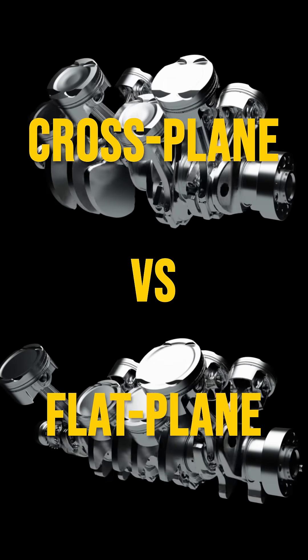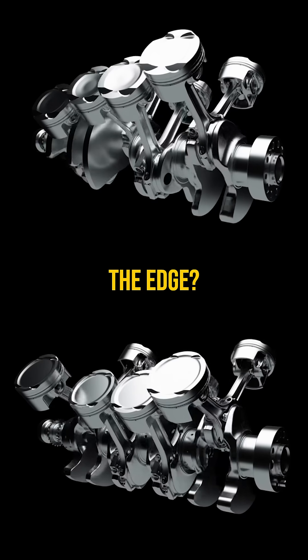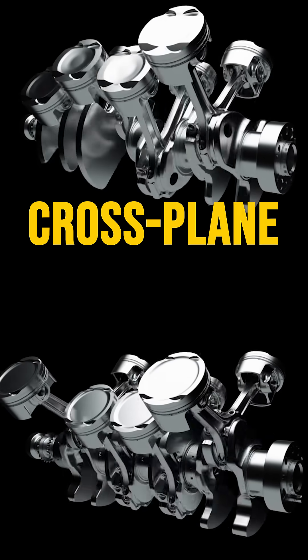Cross plane versus flat plane — the battle of V8 engines. Which one's got the edge? V8 engines come in two popular varieties: cross plane and flat plane.